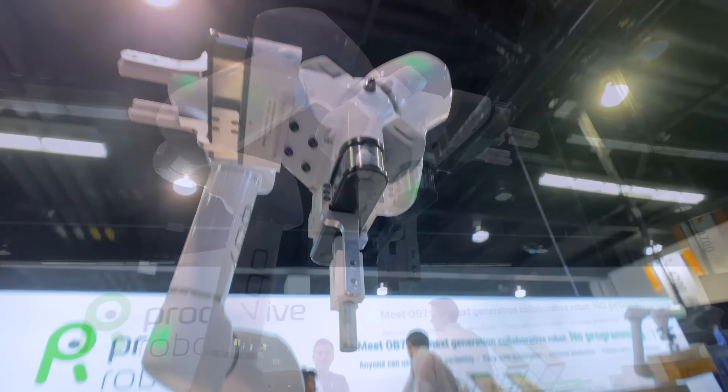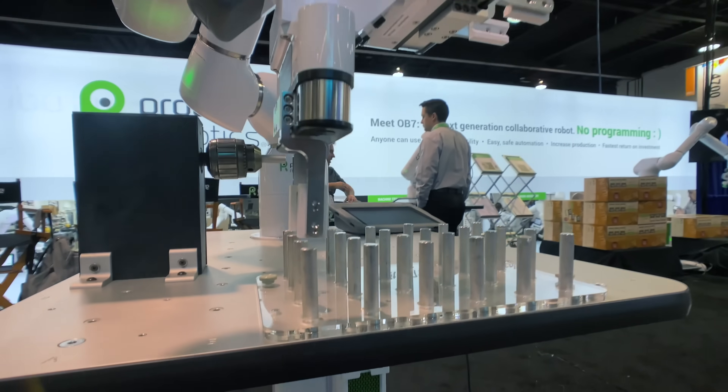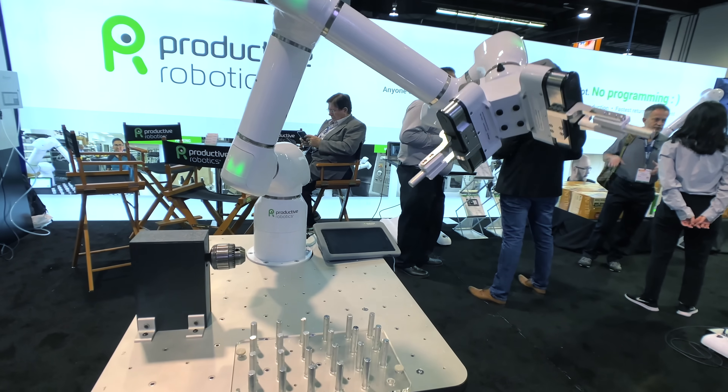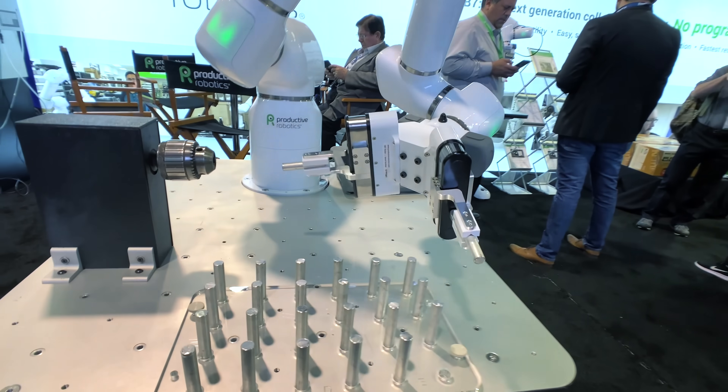There are many ways OB7 can speed up and improve your production process, and the Dual Gripper is a great practical tool — a turnkey solution to improve your workflow and your production.